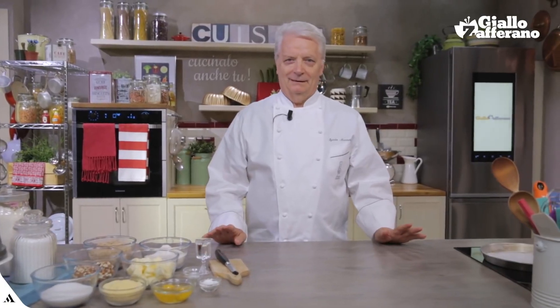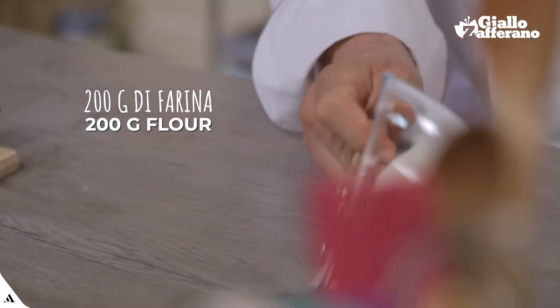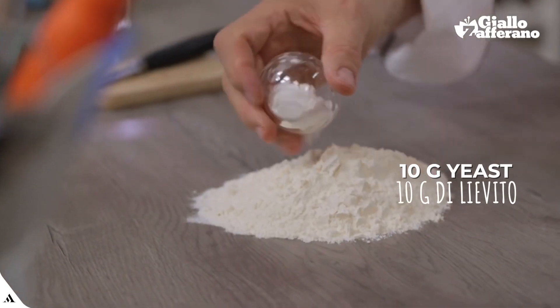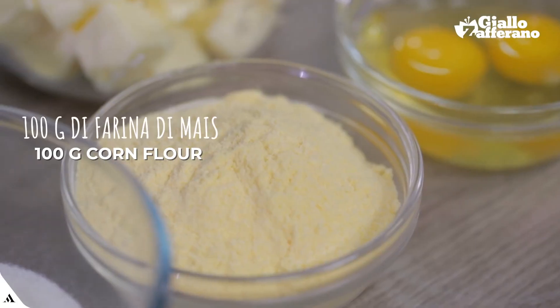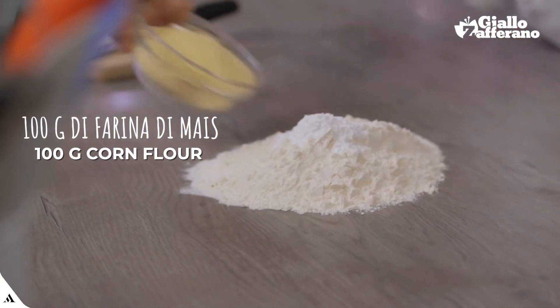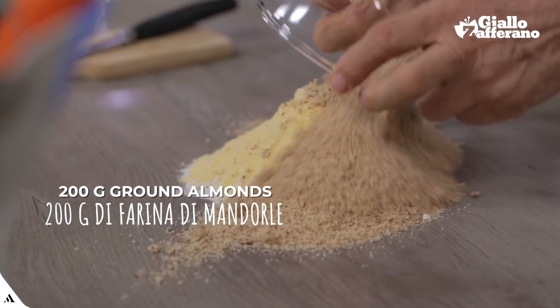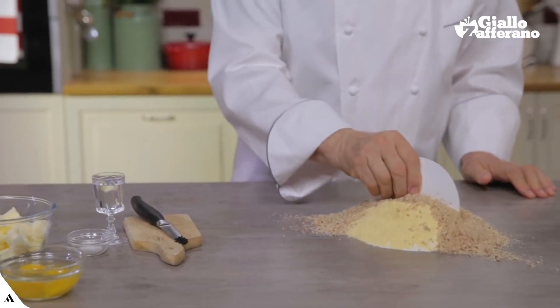Let's prepare the dough. We will start with flour — I'll put it in the middle. I'll add the yeast, the corn flour, the ground almonds. I'll make the well.